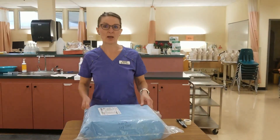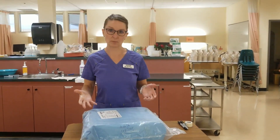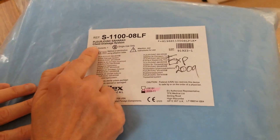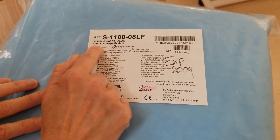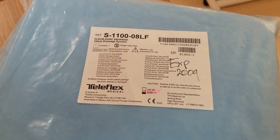Hi there. Today I'm going to show you how to set up a chest tube drainage system. When looking at your chest tube drainage system, you want to get a Plurivac chest tube drainage system, and that's exactly what I have.